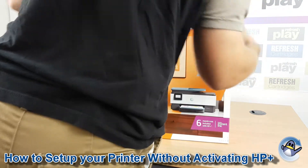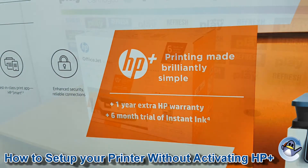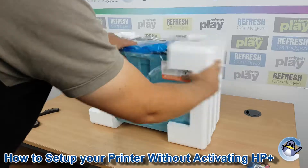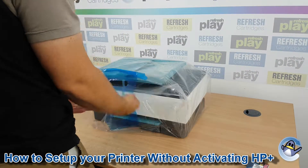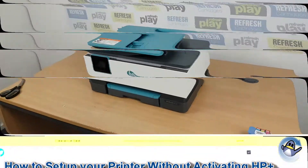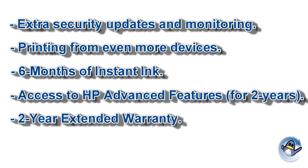Whilst HP Plus offers its advantages and disadvantages, as a retailer of compatible and remanufactured ink cartridges, we often have customers asking if signing up for this service can be avoided. In this quick video I will show you how I set up our Hewlett Packard OfficeJet 8015E without opting in to HP Plus. Whilst I am demonstrating this process on this printer specifically, I remain hopeful that owners of alternate models may also find it useful. If you are undecided about whether HP Plus is right for you, I would recommend watching our previous video on this very subject.